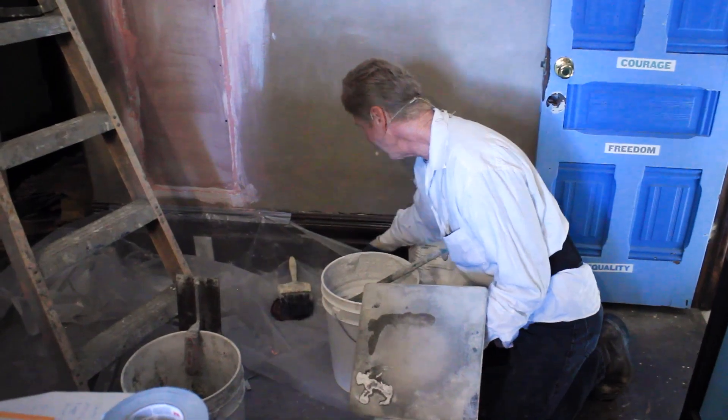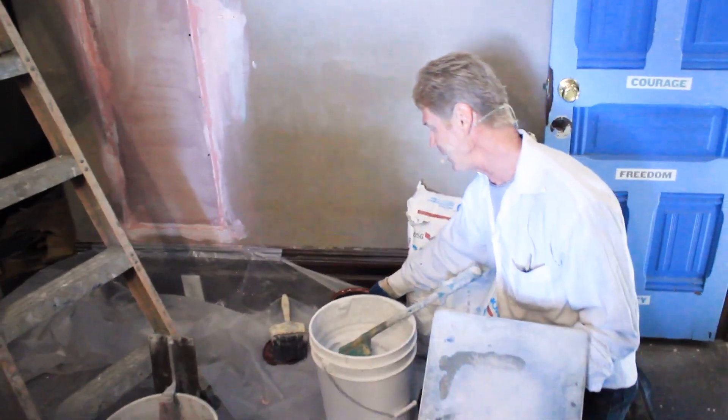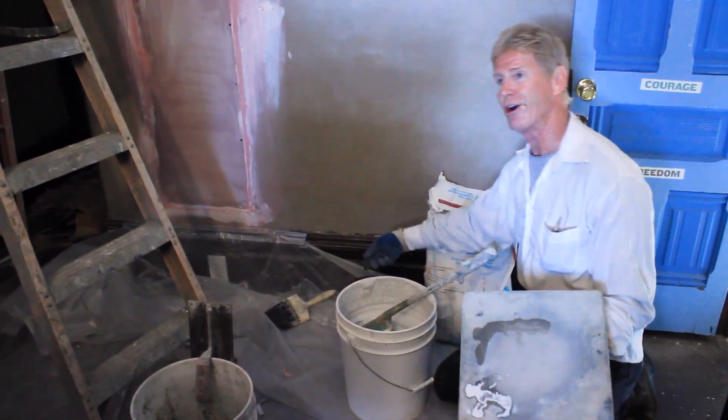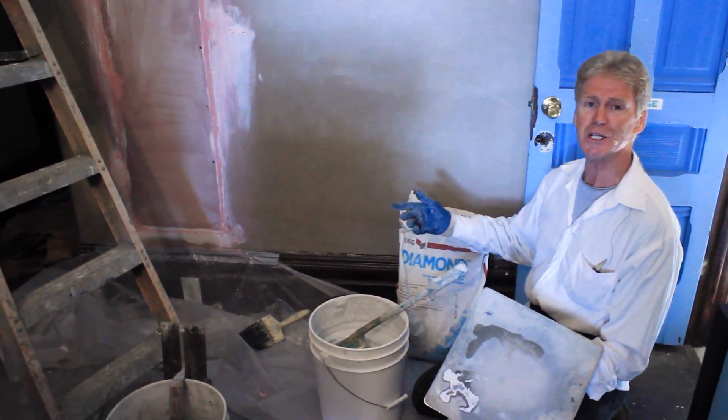What is that pink stuff there? That pink stuff is plaster weld — that's made by Larsen's. Do you actually need the pink stuff? No. You can get Quickrete, sold at Home Depot. This right here you've got to go all the way to the plastering yards to get it. So if you want to use that, you've got to Google plastering yards near me.